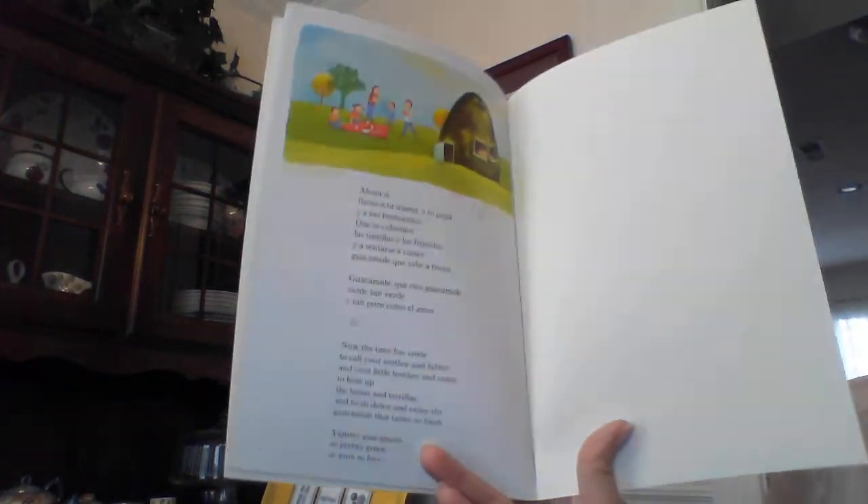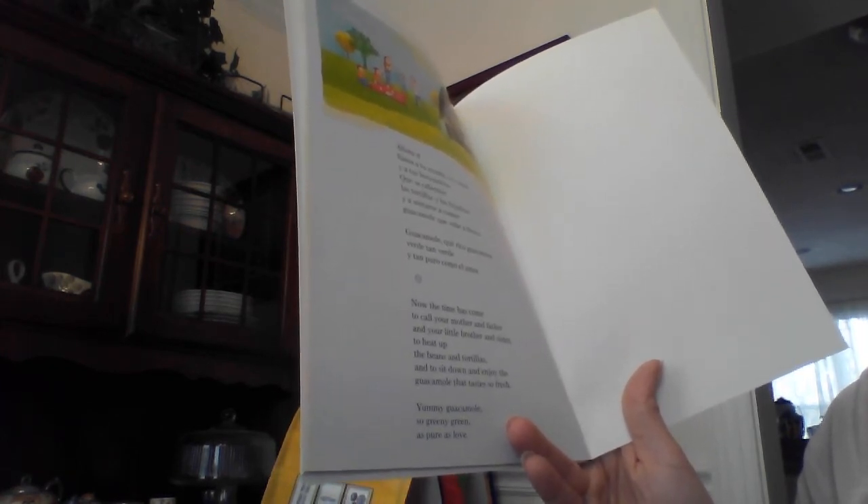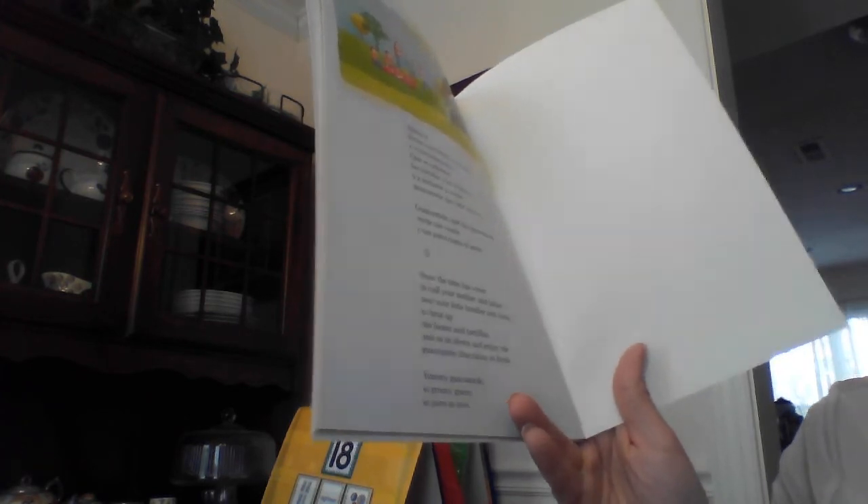Now the time has come to call your mother and father and your little brother and sister to heat up the beans and tortillas and to sit down and enjoy the guacamole that tastes so fresh. Yummy guacamole, so greeny green, as pure as love.